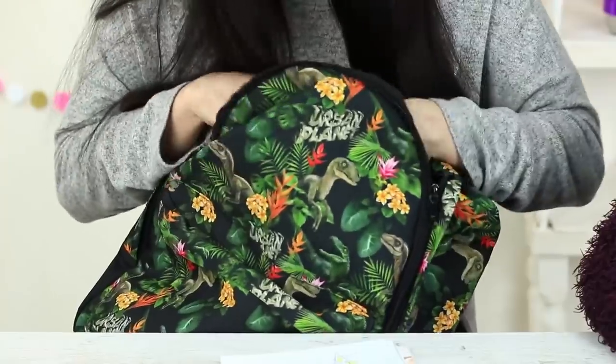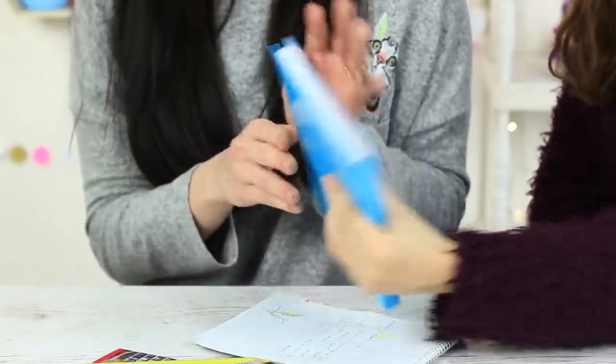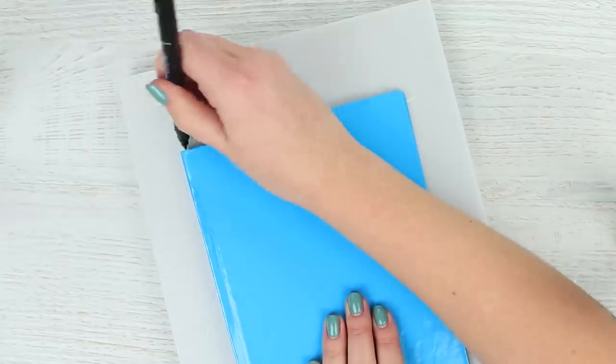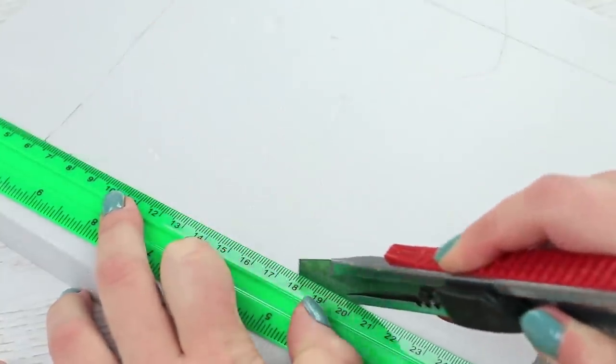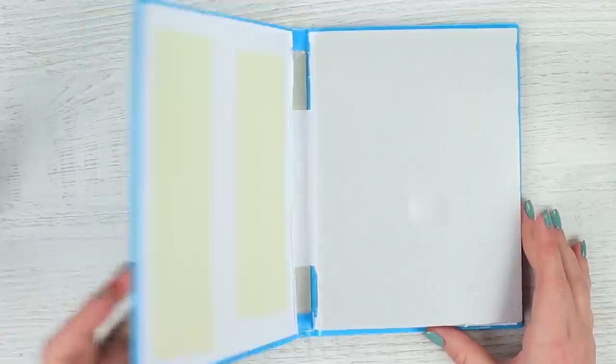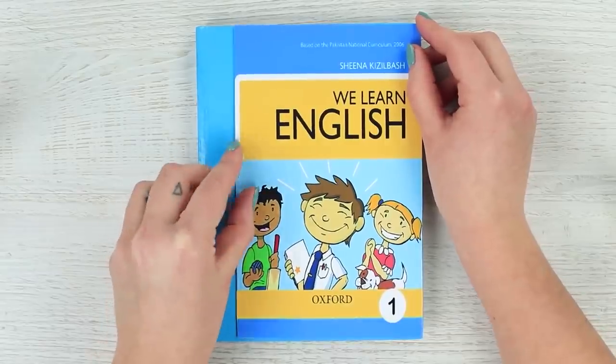My classmate has forgotten her textbook at home, but Miss Smith is suspiciously kind today. She lets the girl borrow her own textbook. Take away all the pages out of an old notebook with a hard cover — you'll need only the cover. Trace the notebook on a piece of foam plastic and cut it out. Put a foam plastic block into the cover and attach it with double-sided tape. Attach a printed textbook cover to the front side. It's quite a challenge to open the textbook. The teacher decided to prank us and gave us a textbook dummy. Well played, Miss Smith!